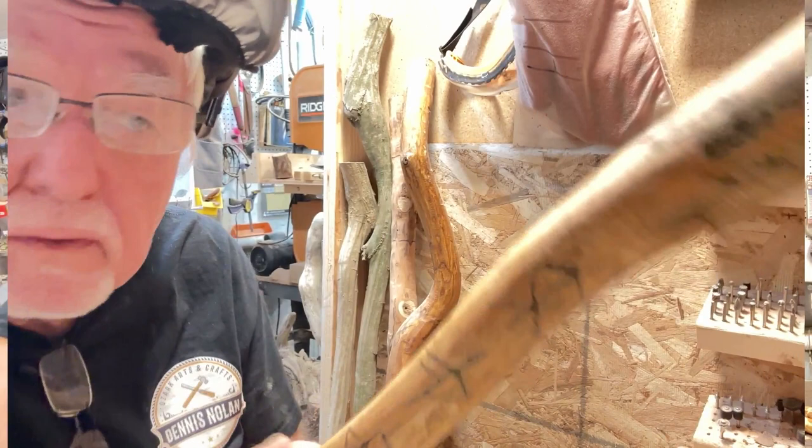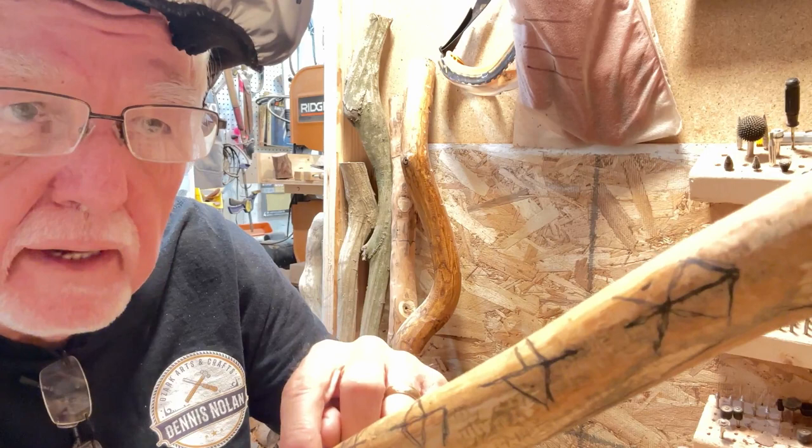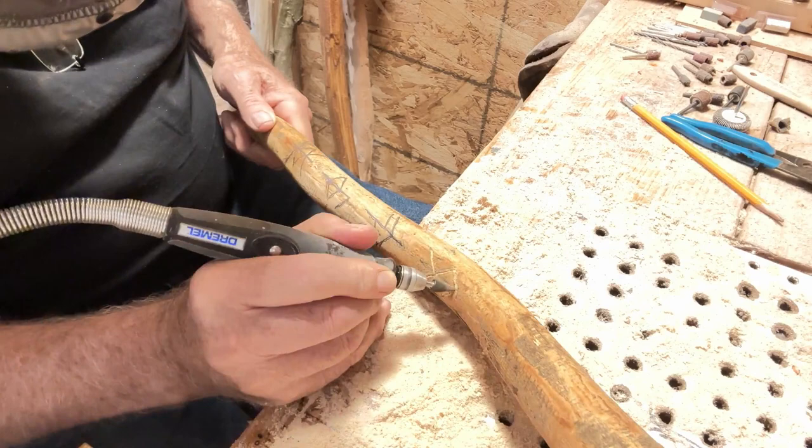Okay, here we are in the carving booth again today. We're going to be carving runes on the walking stick. Let's get started with this little Dremel tool and we'll see what it looks like.